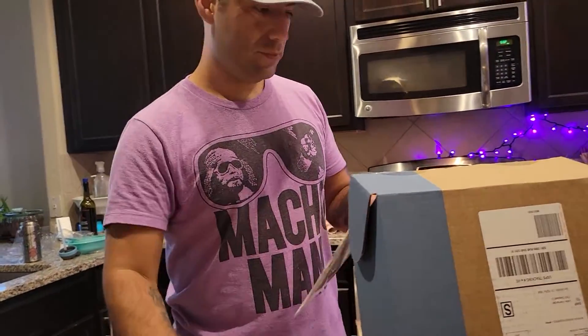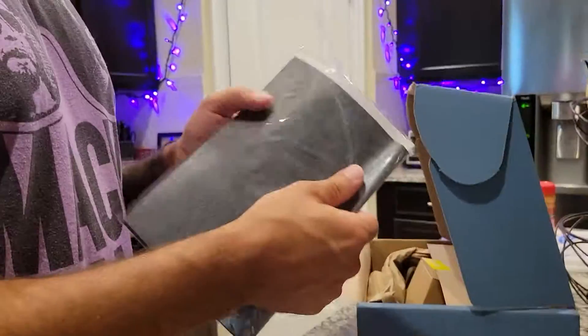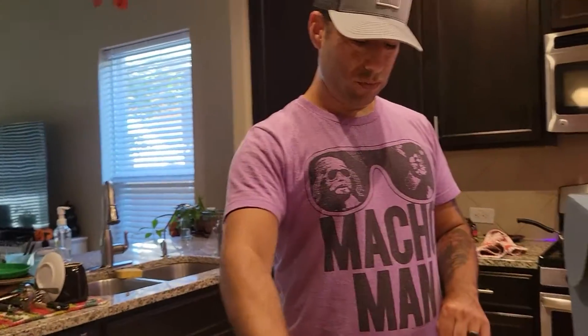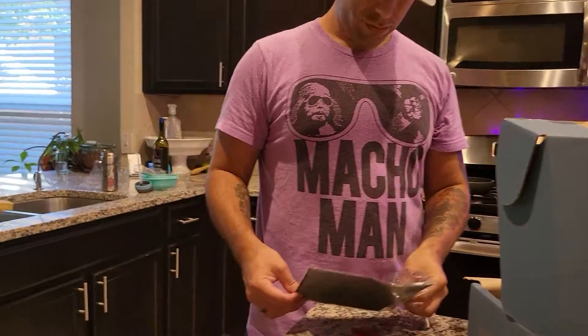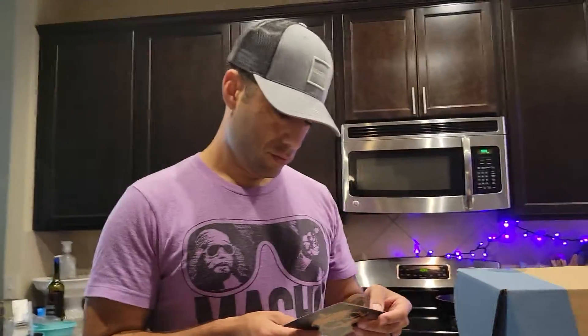And we got these cool patterns. So instead of the same patterns you get with the pumpkin carving kit every year, we have some cool ones. We have a bat, a black cat, ooh, this one looks tough — haunted house, ooh — a skull. I'm going to do the skull, Dad. And a T-Rex.